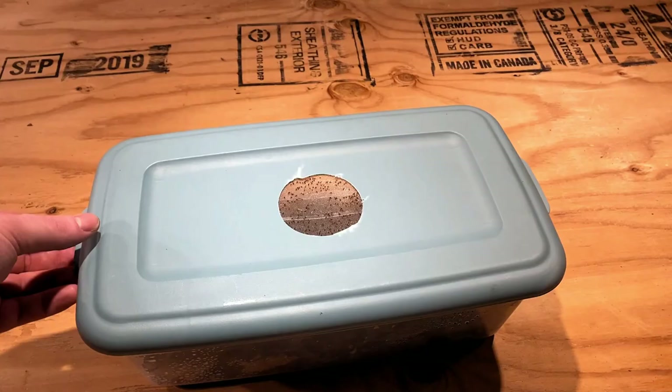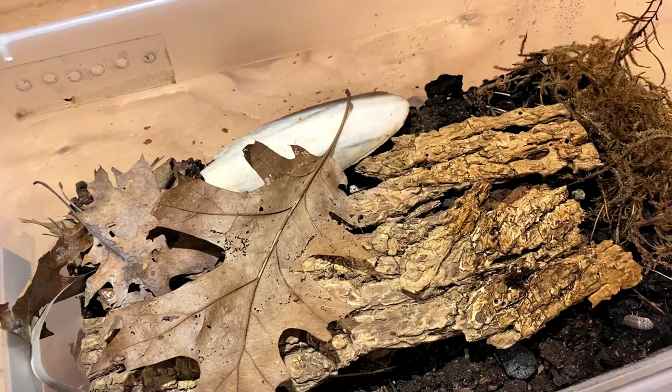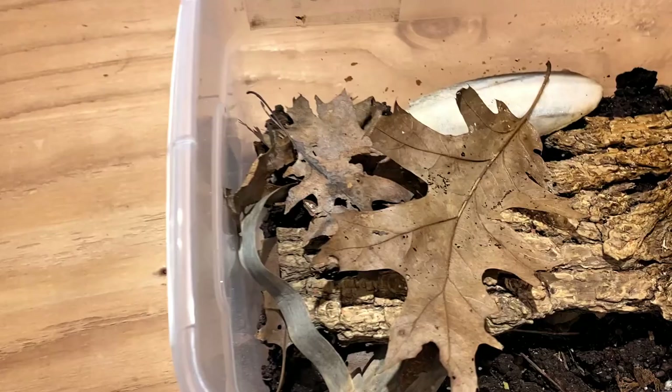The first species we're going to take a look at today is one of my favorites — Cubaris red tiger. For all of you who have been with the channel for a while, you guys know this species pretty well. I've talked about them quite a bit in the past.